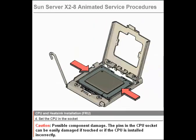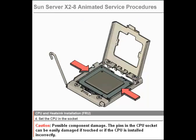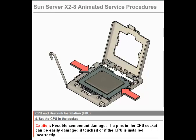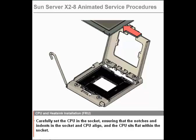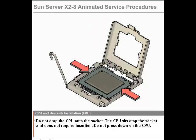Step 4. Set the CPU in the socket. Caution: Possible component damage. The pins in the CPU socket can be easily damaged if touched or if the CPU is installed incorrectly. Carefully set the CPU in the socket, ensuring that the notches and indents in the socket and the CPU align and the CPU sits flat within the socket. Do not drop the CPU onto the socket. The CPU sits atop the socket and does not require insertion. Do not press down on the CPU.